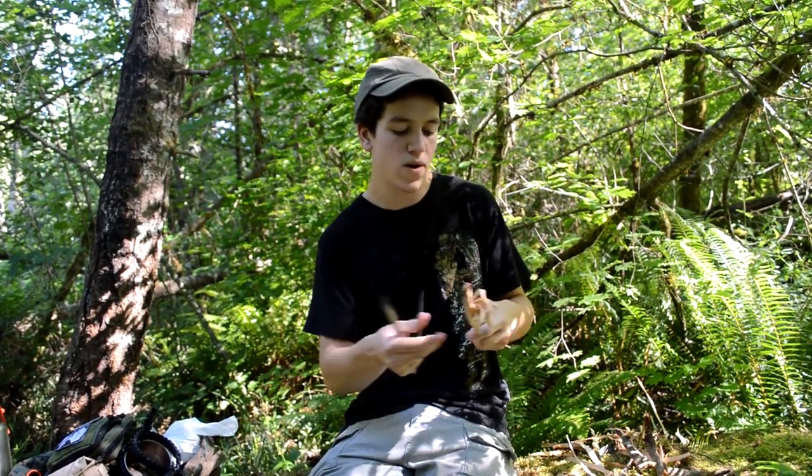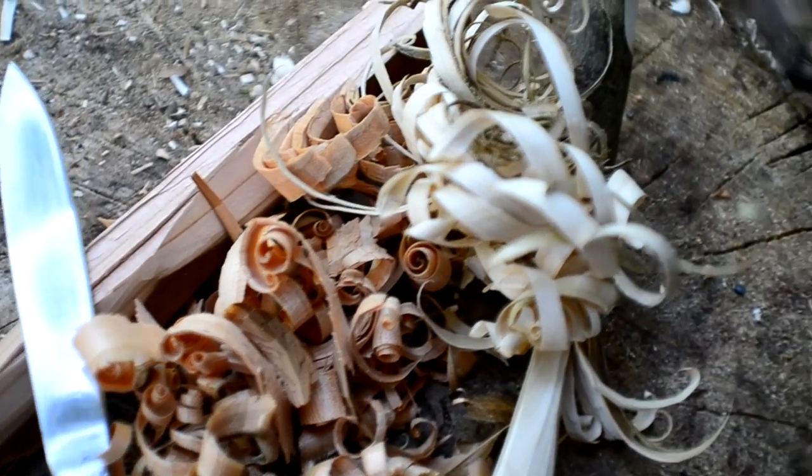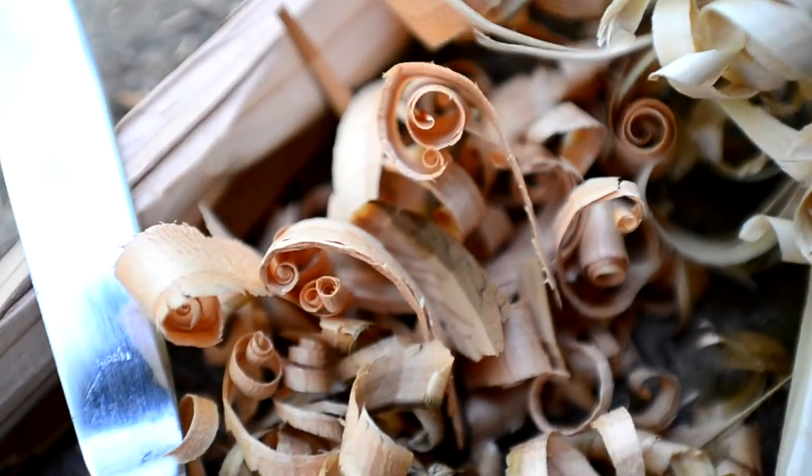And you can make feather sticks, you can cut cordage, you can do whatever you want. Thanks for the idea, Creek Stewart, from your book — your book is amazing and it's very helpful to me. I'm sure it's helpful to many other people. I doubt you're watching this, though.